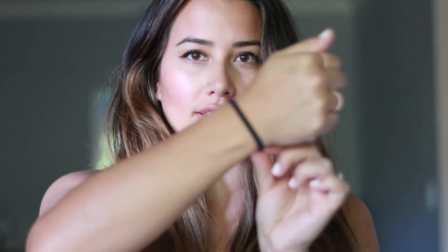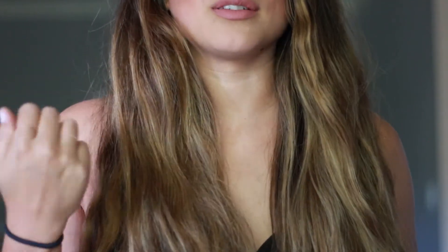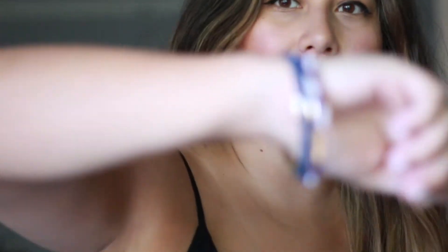We often keep hair elastics on our wrists and they're kind of tight — I end up cutting off circulation and it really doesn't go well with outfits. It just looks like you have a hair elastic on your wrist. Goody has an awesome solution in the form of bracelets, as you can see here.